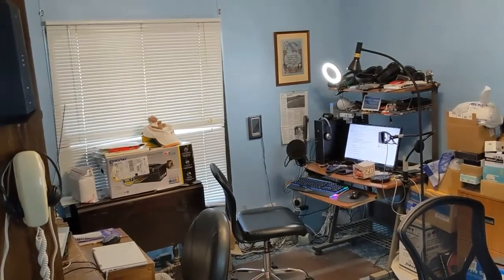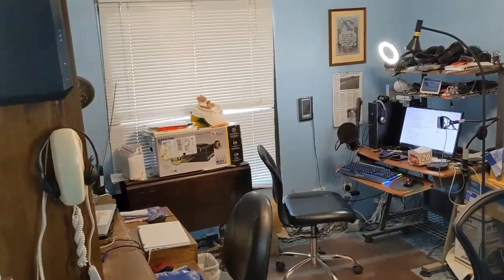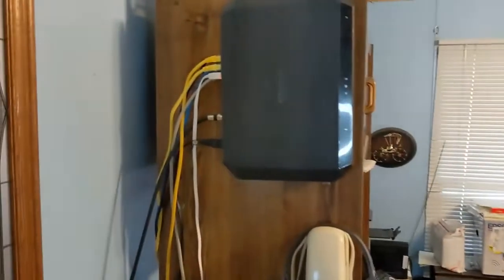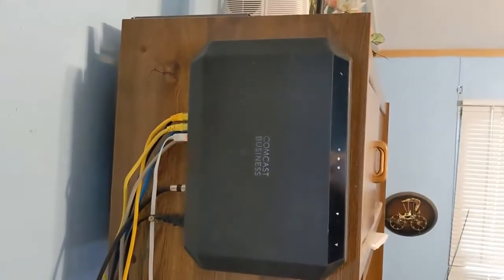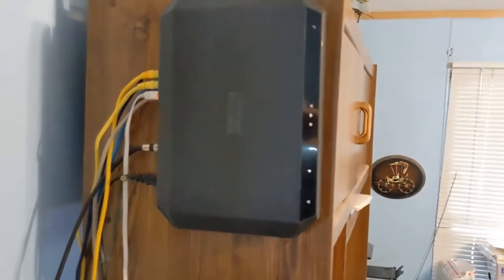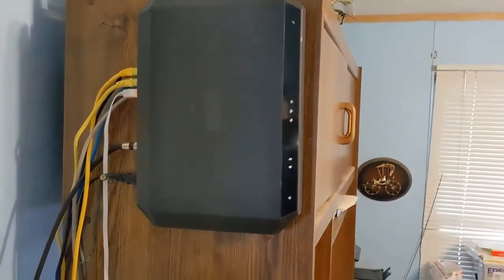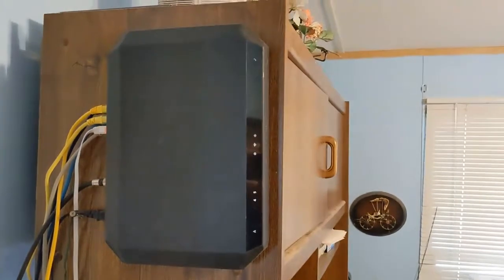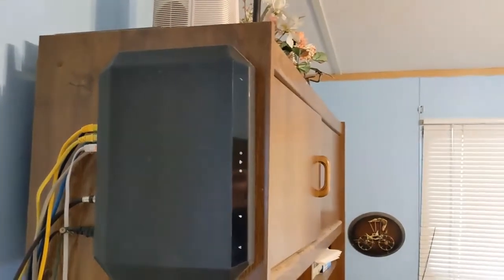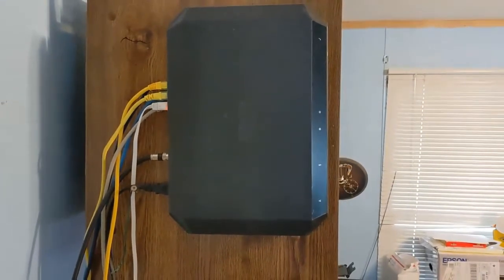Three computers in this room and one Chromebook, but it all starts with the modem-router combo. That's what connects the modem part to the outside world, and a router is what routes all of those devices to that modem. In my case, a modem-router combo.